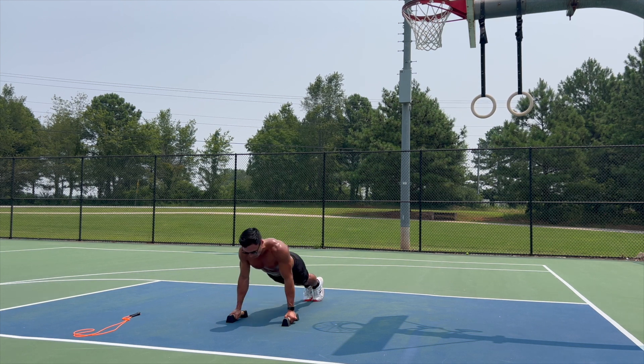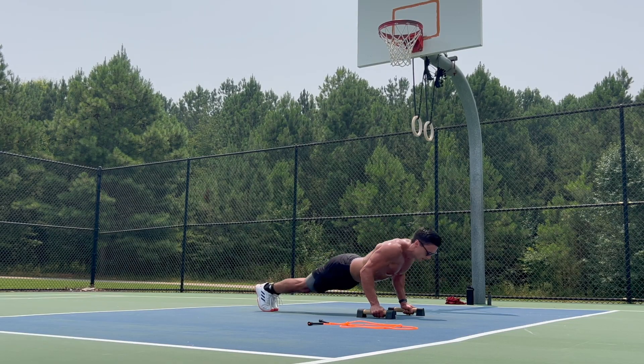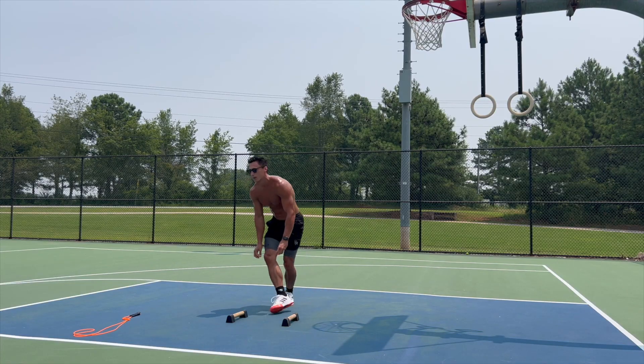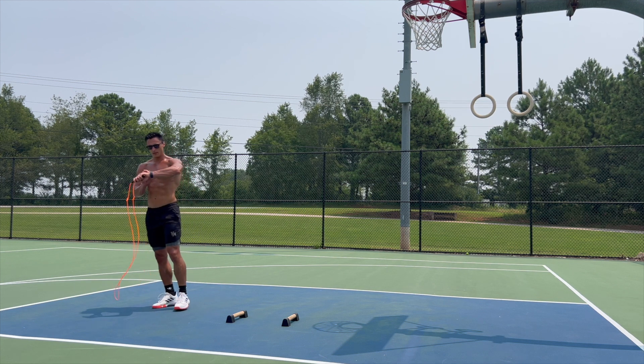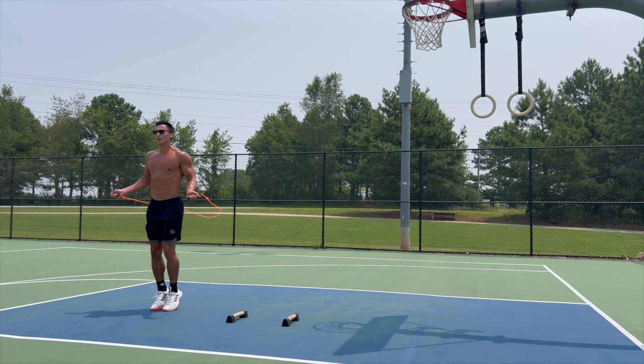Now, for somebody like David Goggins, he'll do this about a thousand times, but for this workout I did it 10 times. The only difference is that I threw in a round of jump rope at the end to have a little bit of cardio. During this round of jump rope, I just jumped for a minute and tried to throw in roughly 10 seconds of double unders, just because that's something I want to work on.